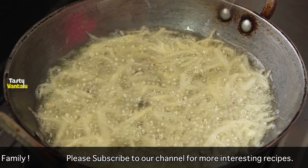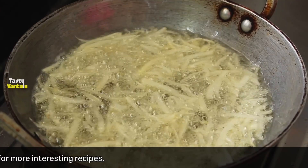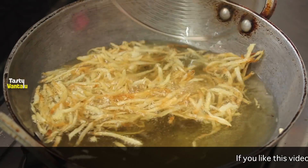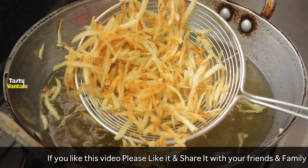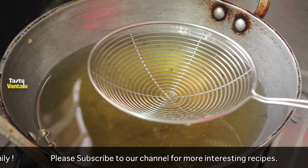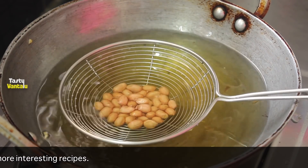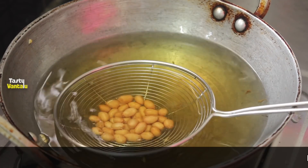Aloo ni medium to high flame lo fry chesko vahali. Madhyamadha aloo kallupukunndu fry chesko vahali. Ivi light ga color change ayyi crispy ga oche varku inche ko vahali. So careful ga koencha mudura nga uundi fry chesko vahali.